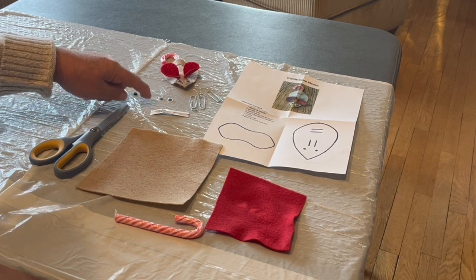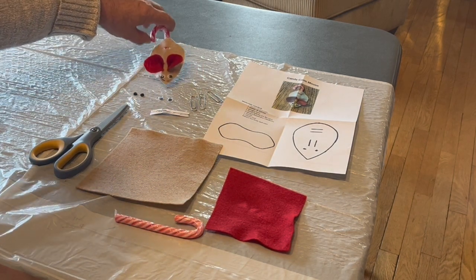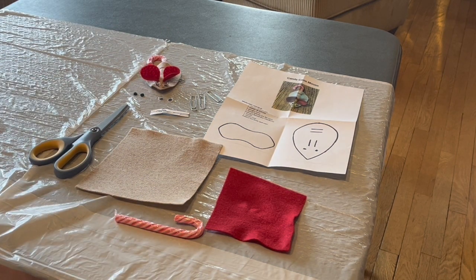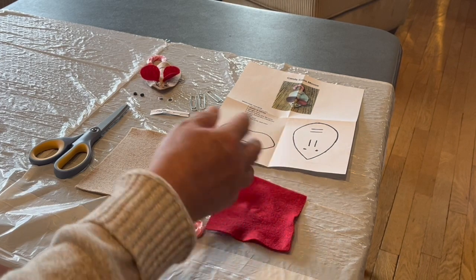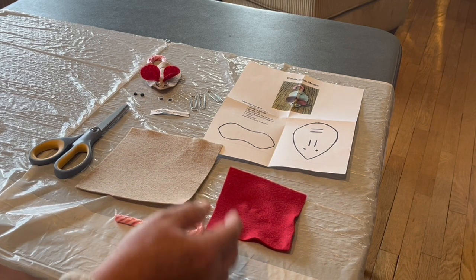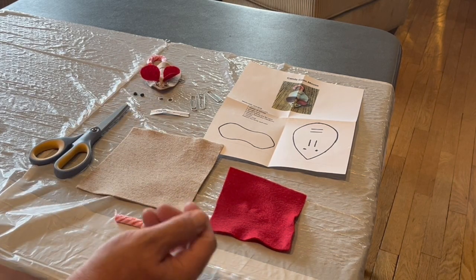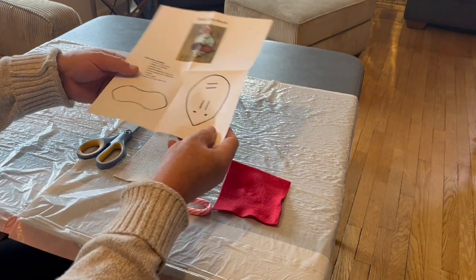It's up to you whether you want to use the googly eyes or the buttons for the eyes, just different options. And of course a pair of scissors. So let's get started — we'll need to begin with cutting out the patterns. You can either transfer these patterns onto the felt by using something like carbon paper, or you can cut them out and draw the outline, or I will show you how I do it, which is even easier. So I'll start by cutting out the patterns.